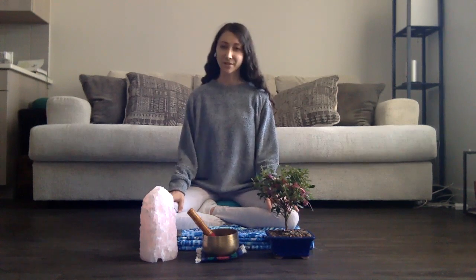To get started, you can either sit atop a meditation cushion, pillow, bolster, or anything you may have at home. Of course, you can always take this meditation lying down as well for additional grounding.